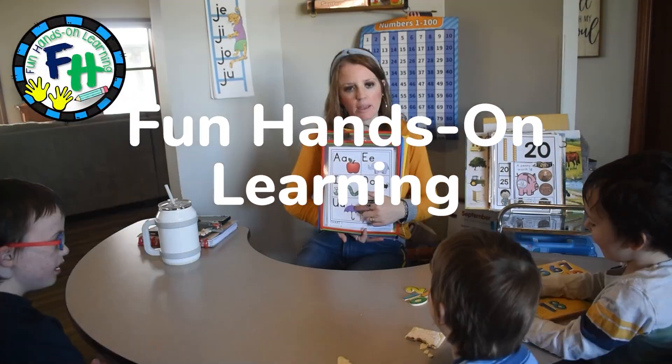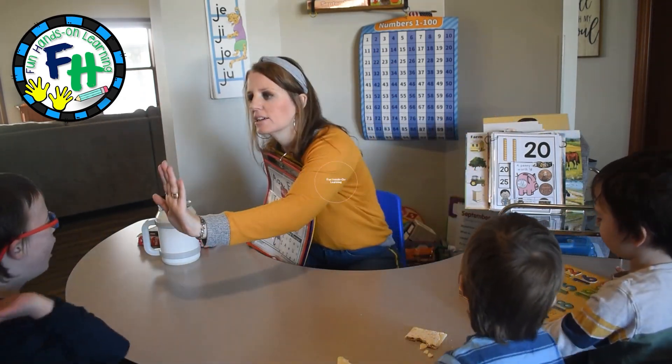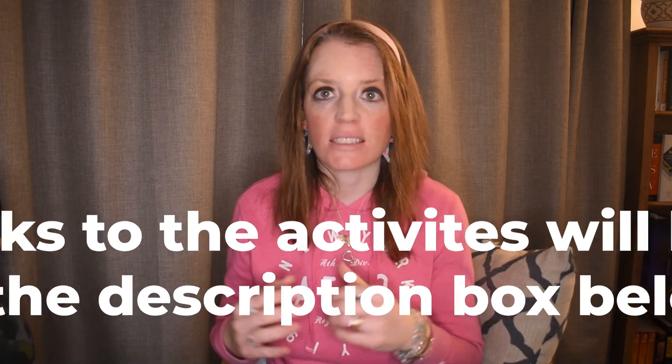Hi friends, Amanda here from Fun Hands-On Learning. In this video I'm going to show you four new activities that I have created for my first graders. The first activity is a fractions activity, the second is subtraction working from subtracting from 19 and under, and the last two activities work on phonics skills — you could use these for spelling words, sight words, phonetic skills, or reading skills.